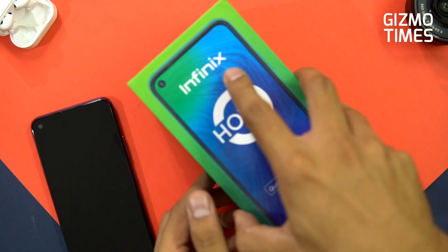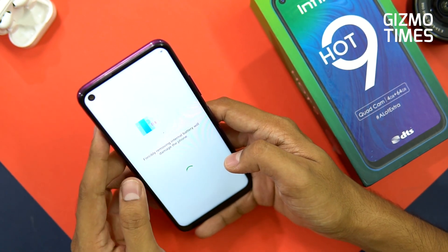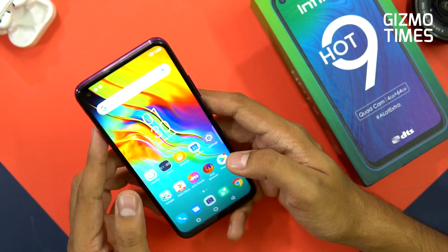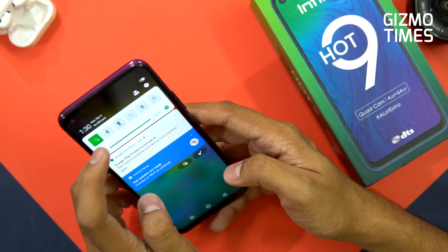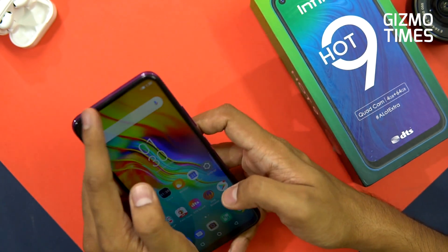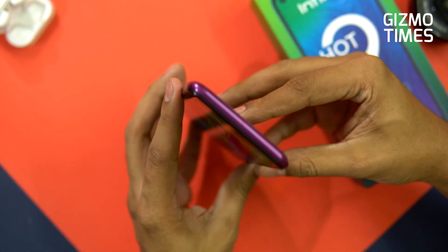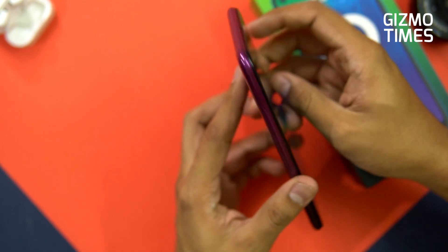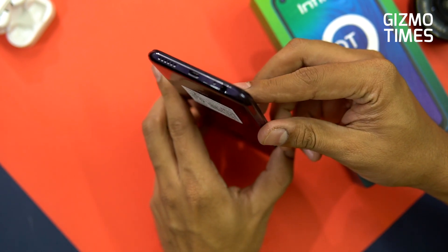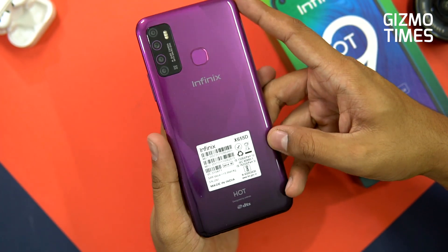Let's now check out the phone itself. Obviously you cannot remove the battery or the back cover — there's a warning about that. Looking at the physical aspects: the right side has the power button and volume rocker, there's nothing on top, the left side has the SIM card slot, and on the bottom you see the speaker grill, earphone jack, micro USB port, and microphone. There's no secondary microphone, which is quite noticeable.